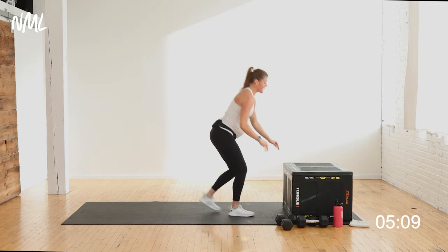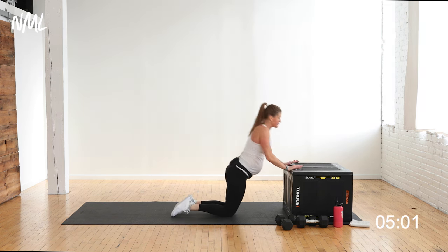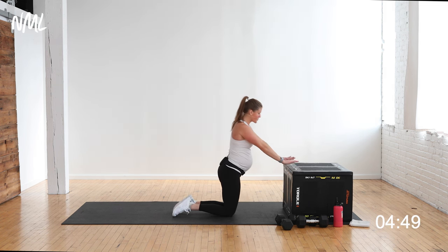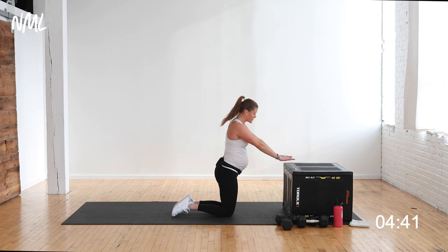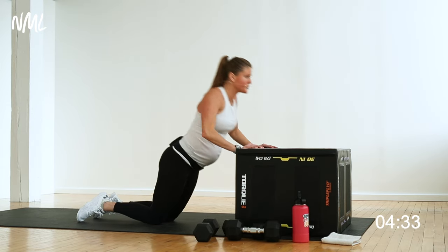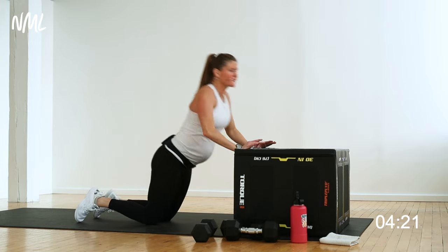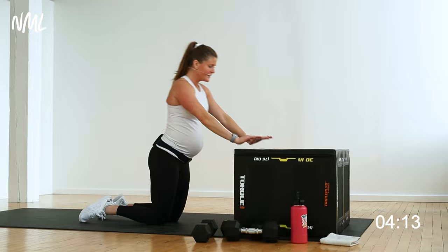Dumbbell goes down — drop to knees for tricep push-ups. Shoulders stacked directly over wrists, elbows graze the ribcage. Option A: kneeling tricep push-ups, just burn it out. Option B: a little explosive push off the box. Working not only triceps — also hitting chest and shoulders. Down, up, nice and narrow. Add that powerful push off the box if you can. Feel that burn, feel that fire. Last 5, 4, 3, 2, and 1.